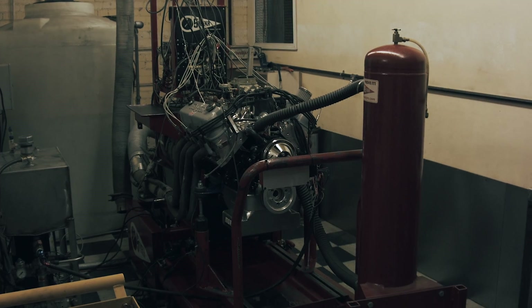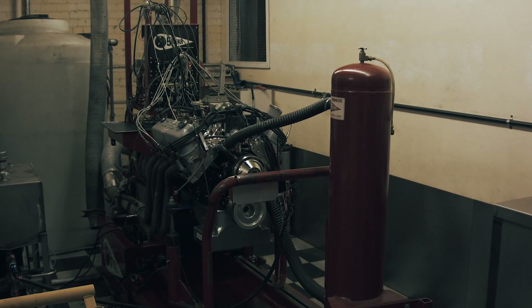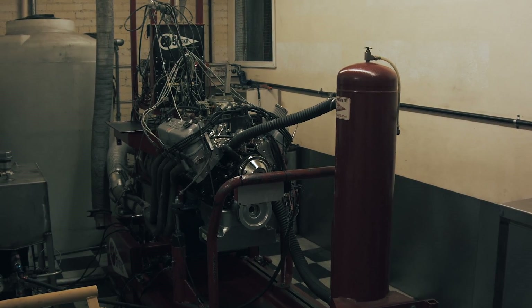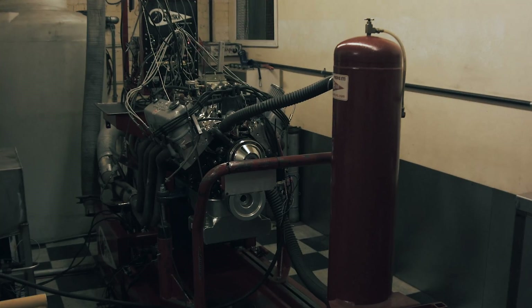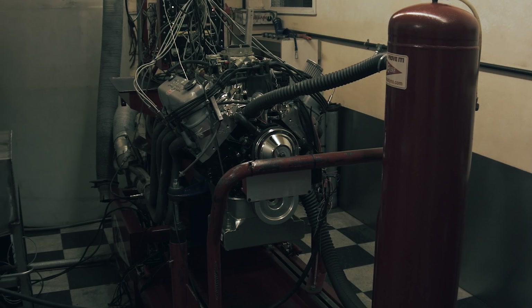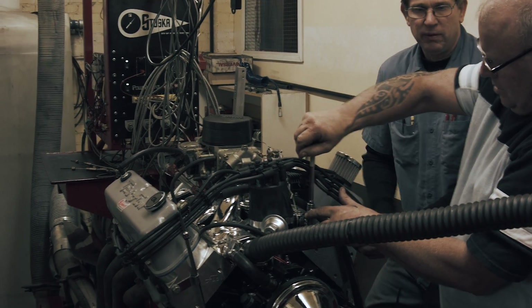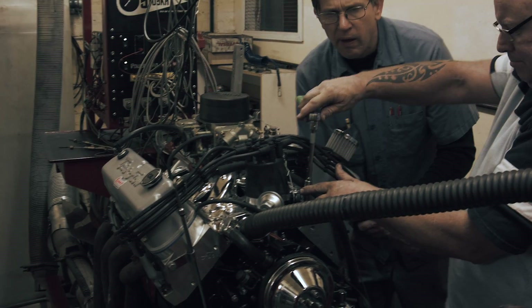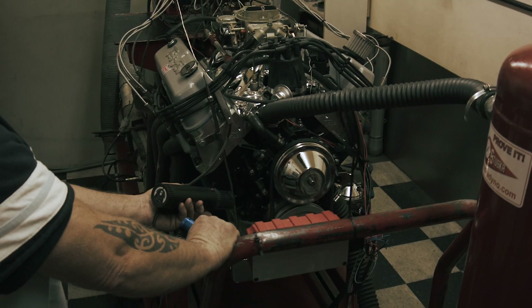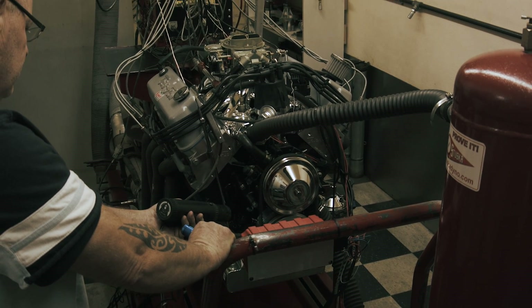We start off with the engine break-in — just a matter of putting a light load on the motor and running it for about 20 minutes. Start off at about 50 pounds of pressure against the motor for the first couple of minutes, double-check the timing, check all the temperatures, then go out to about 150 pounds. Double-check your temperatures, double-check your oil pressure, check your timing — all that before you nail the pedal down.